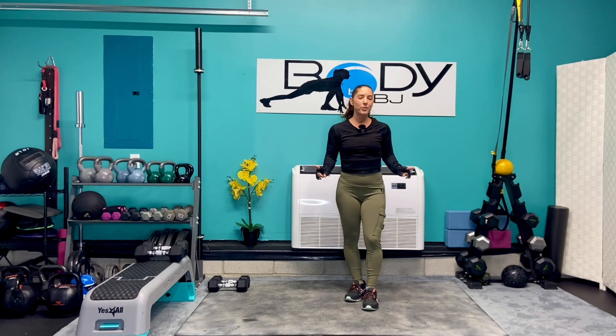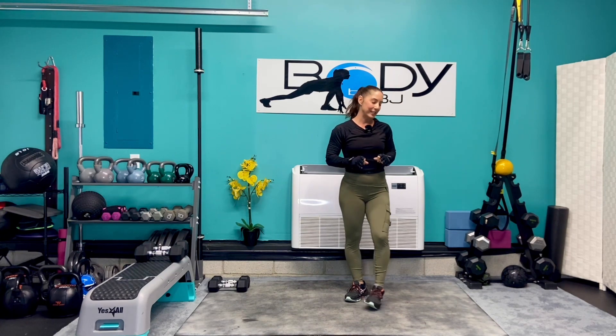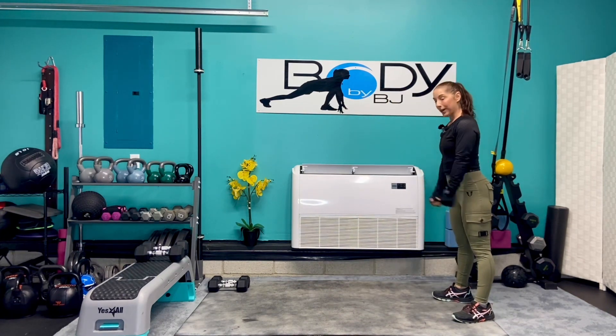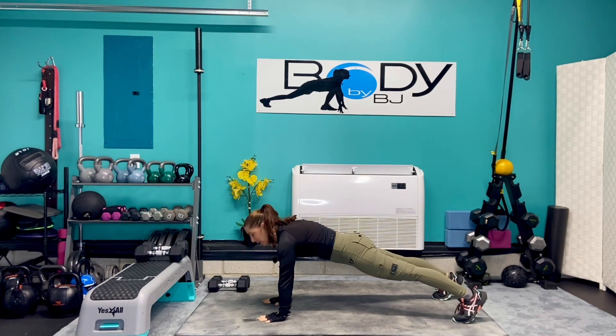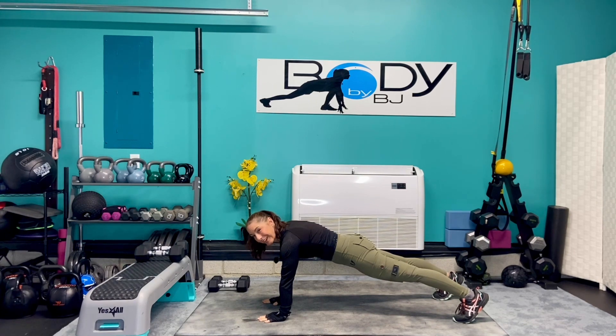Now that you have all of your equipment, we're gonna jump right into this bicep, tricep, shoulder workout. Let's start with a little bit of a warmup. We're gonna walk it all the way out to our plank. This is gonna be a little bit of multi-function — it's gonna warm up those muscles, but it's also gonna hit those triceps and those shoulders.